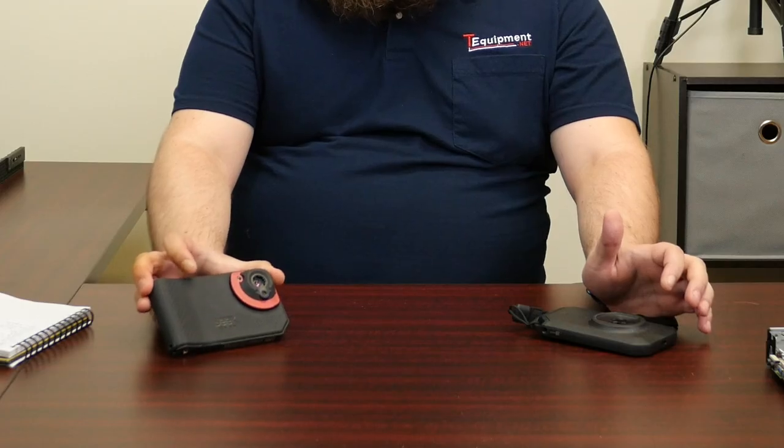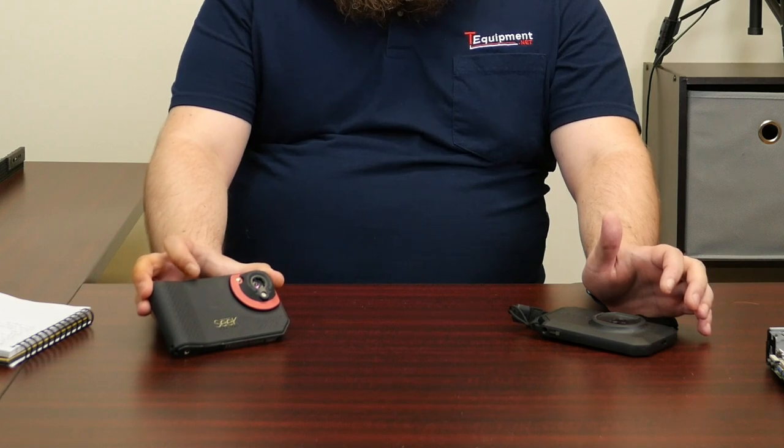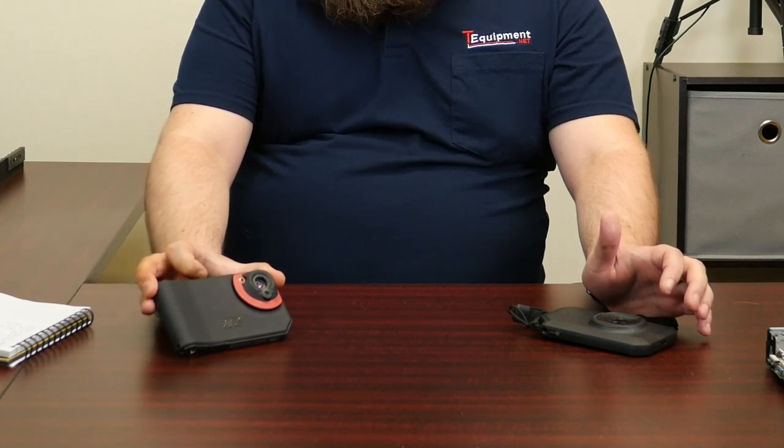The SeekShot Pro, on the other hand, has a 320 by 240 pixel array. While more pixels is always better — that's about four times as many pixels as a 160 by 120 — you don't necessarily want to just look at the pixel count, particularly when it comes to these two cameras.